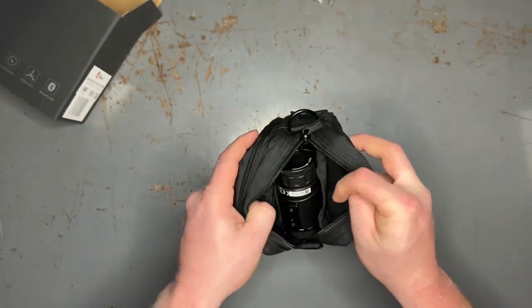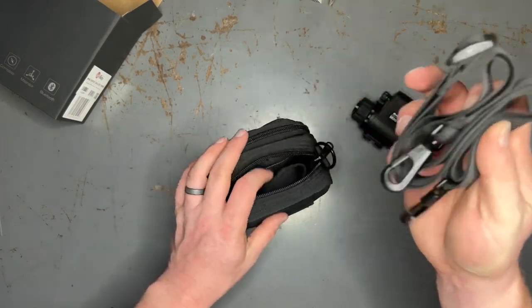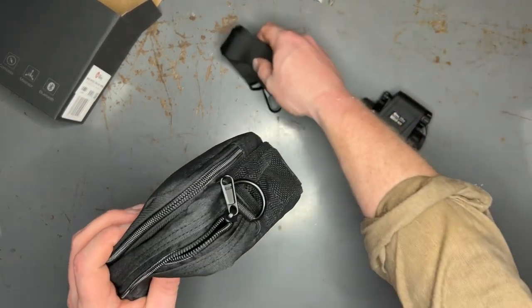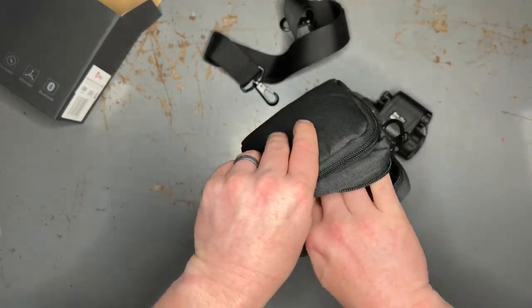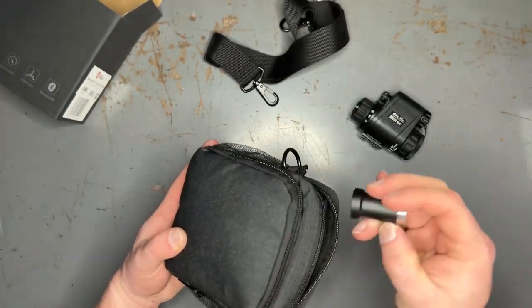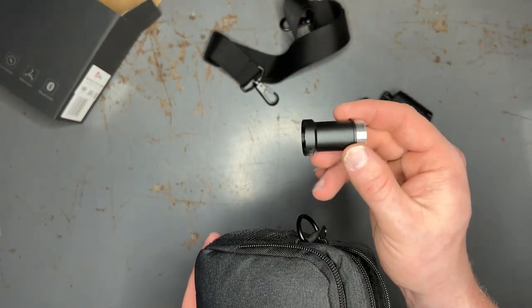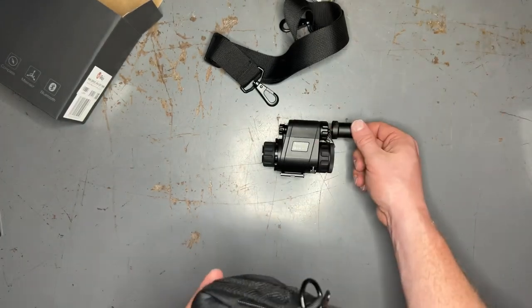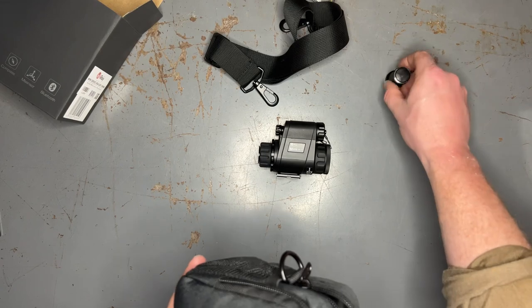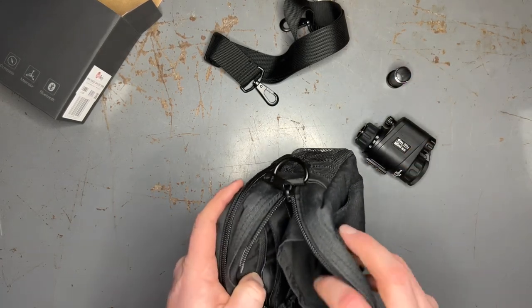Inside of the main pouch here we've got the device itself. We have the carrying strap that comes with the carrying case — this hooks to the D-rings there if you wanted to hold it across to you like a satchel or something like that. Inside of this pouch here there is the battery extender that works for the larger style rechargeable batteries that you can get online. This just screws onto the front of this port right here.